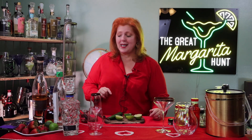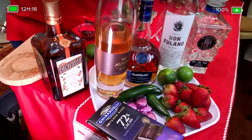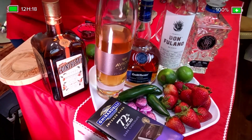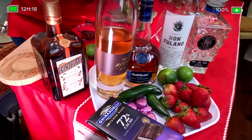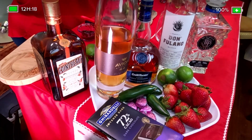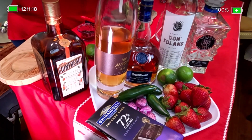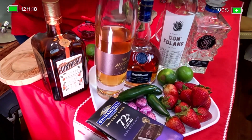Let me show you what we're going to use. We're going to make a very special dark and sweet Valentine margarita using extra añejo. We've got the Avion right here and we're going to use that with the Graminier Blue. And then for our strawberry jalapeño margarita we're going to use Don Filano. And we're going to have a Valentine's Day strawberry margarita with strawberries, lime, jalapeños, and chocolate. How can you go wrong with strawberries and chocolate on Valentine's Day? You just can't.